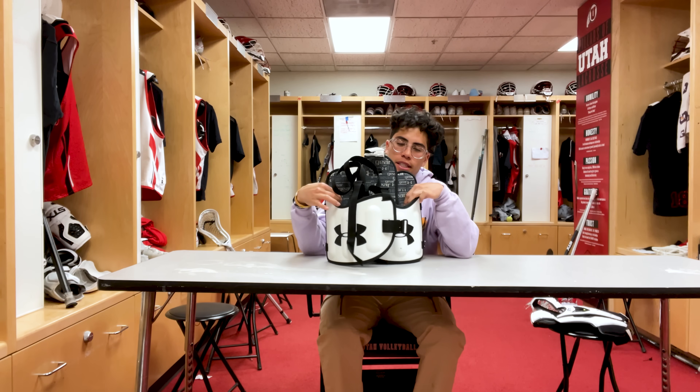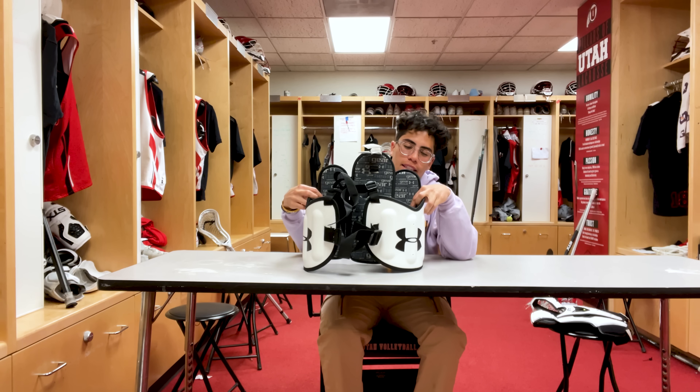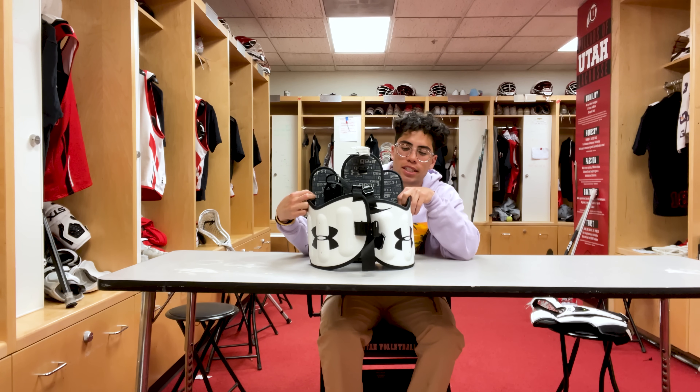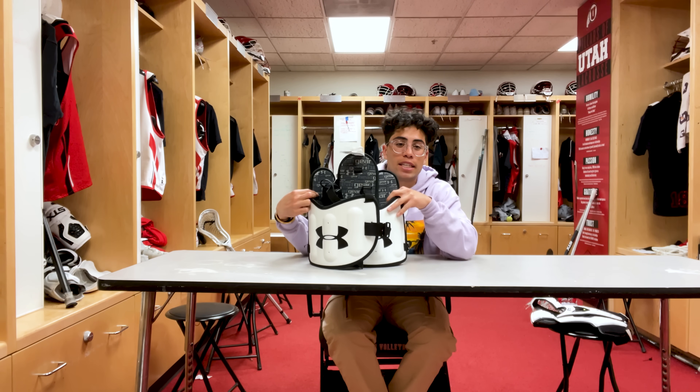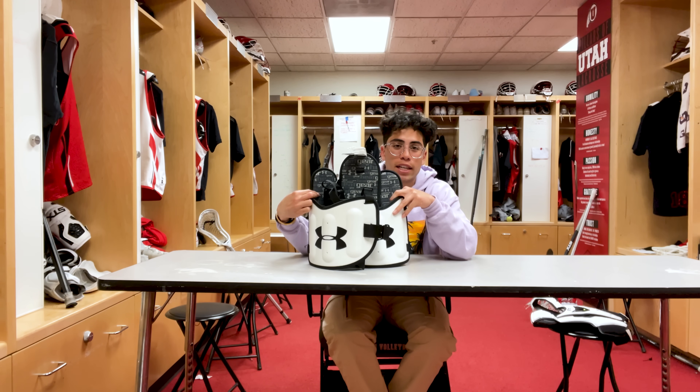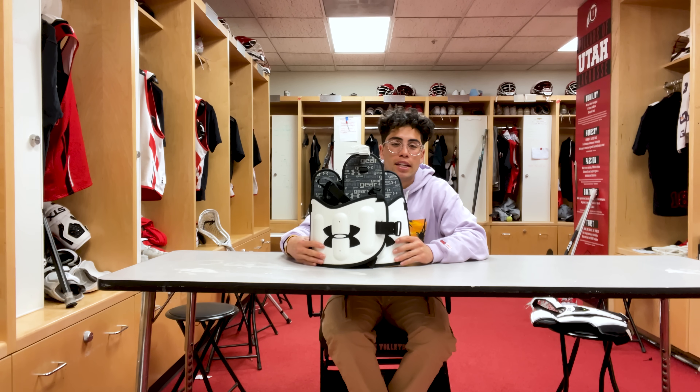Moving on up we got my Under Armour rib guards. I personally like these — I get hit in the ribs a lot when I'm dodging, so these protect me a lot. There's been several times in practices where I didn't wear these and I regretted it because I got hit in the ribs and it does not feel good.